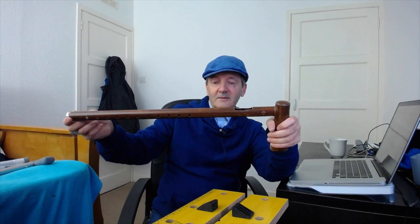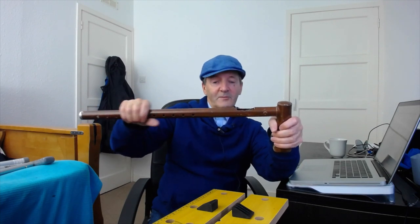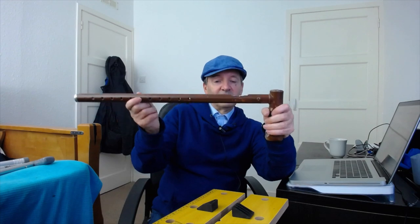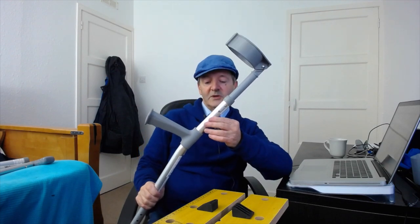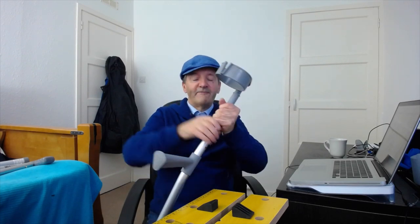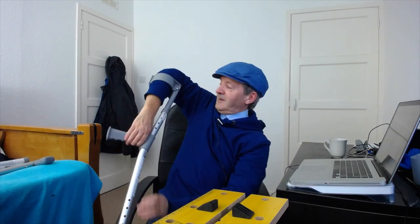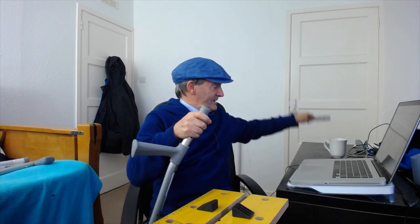We need to replace the height adjustment mechanism — either by gluing or welding the bottom end in place, or finding a way of replacing it if we want to keep it adjustable or pull it apart for a bag. This rewilding stick is based on a forearm crutch — spelled F-O-R-E, not four arms! — which has a neat handle on the side of the pipe that doesn't block things going through. We remove the forearm grip section, which immediately gives us a hole for the seeds to go in.